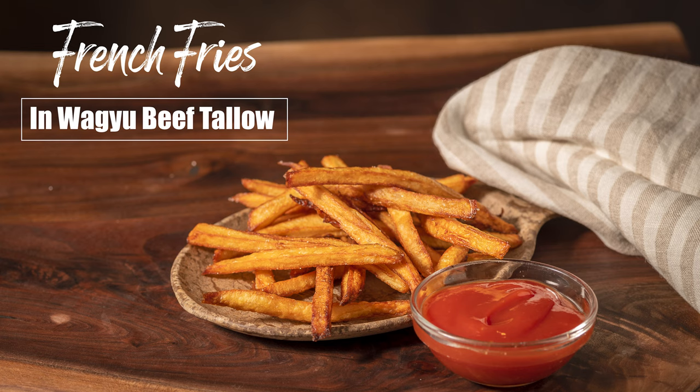I'm Dave and this is Austin Eats. I cook a lot of burgers and of course what goes with burgers but french fries. I'm going to show you how to create a fantastic french fry out of a russet potato and it's going to be deep fried in Wagyu beef tallow. They're crazy good. Let's get cooking.